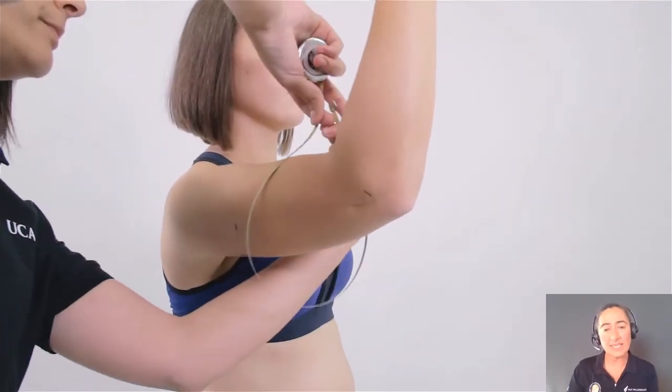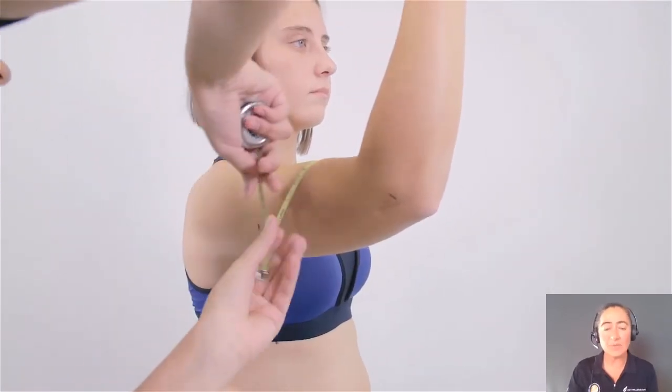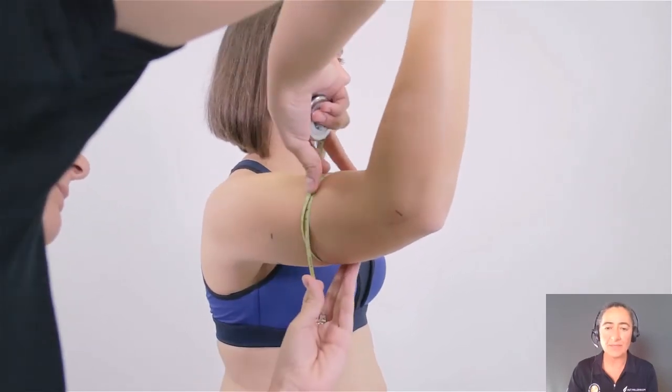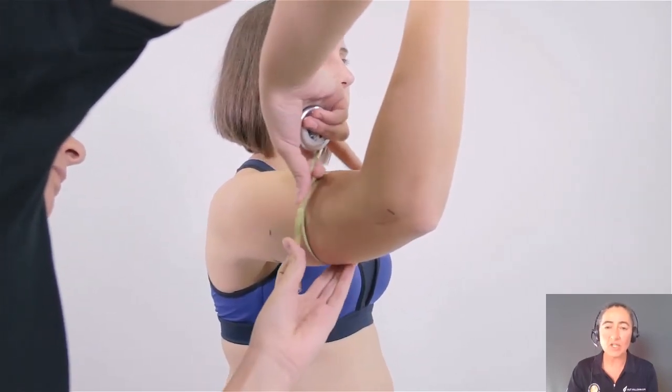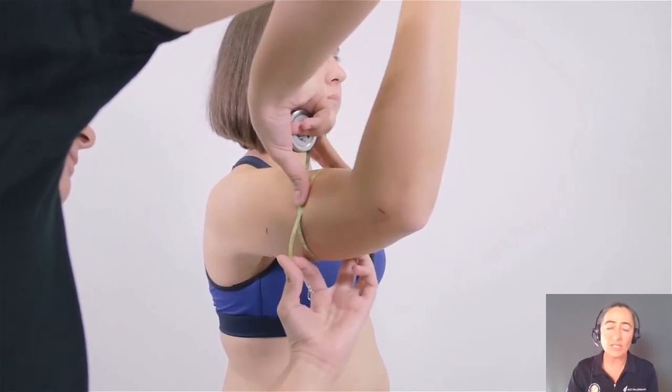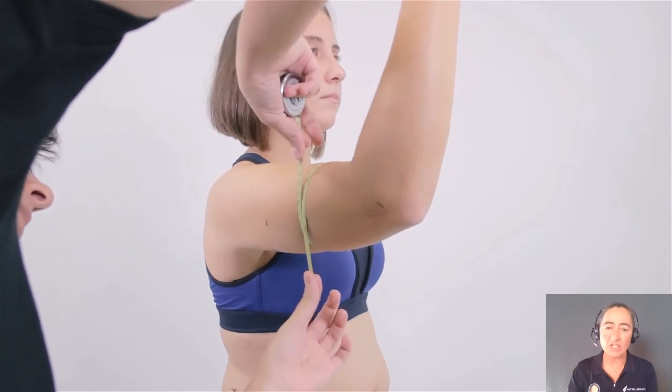Ask the participant to raise their arm and position the tape into where you think that peak level will be. Then ask the participant to contract their arm maximally and ensure that you've got the tape aligned to the correct position.